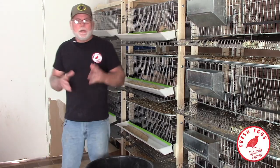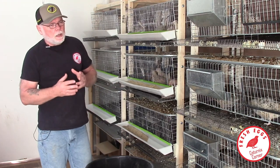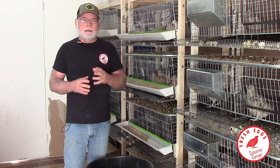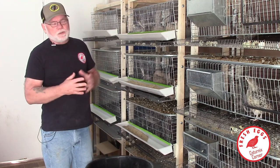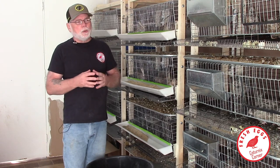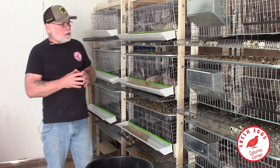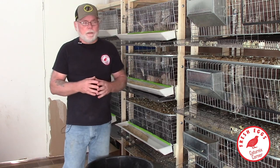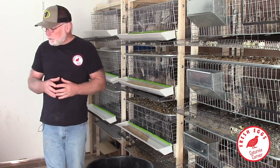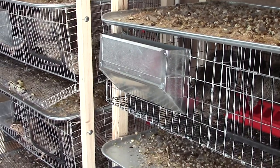Hi guys, welcome to Caternix Corner. In this video I want to talk about feeders. I've been getting a lot of questions lately online about the different style feeders that I use and what I do to deal with feed loss or eliminate feed loss, so I thought I'd take you through and show you some of the different style feeders that I have.